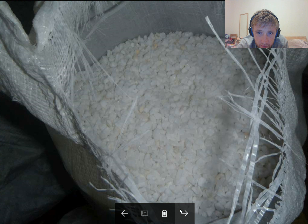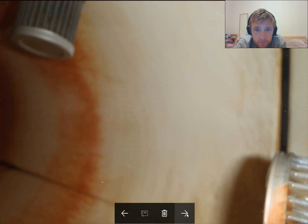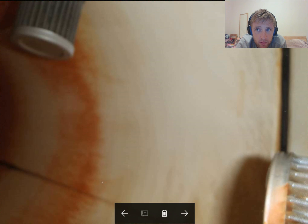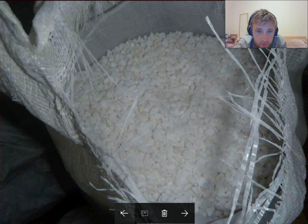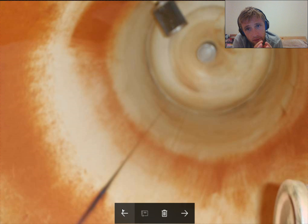Then we fill with new stones — these are dolomite stones. They increase the quality of the water. You can see there is a big difference. You open one valve and fill this tank.